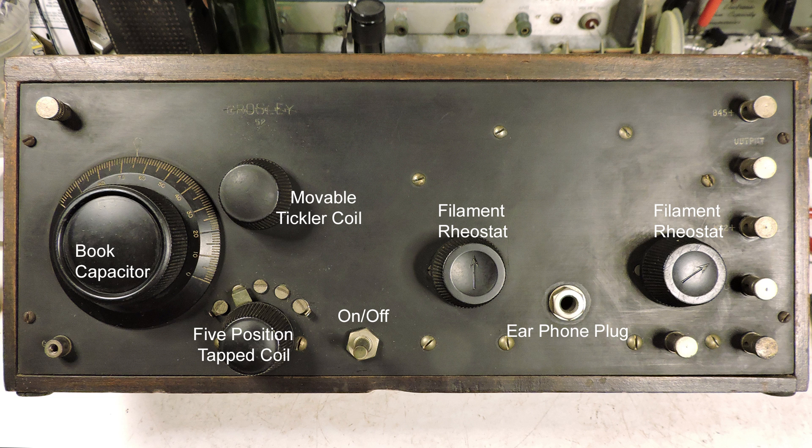You can see that it also has two filament rheostats. The one in the middle varies the filament voltage of the first tube. The other one on the right varies the filament voltage of the last two tubes, which are audio amplifiers. We also have an earphone plug.